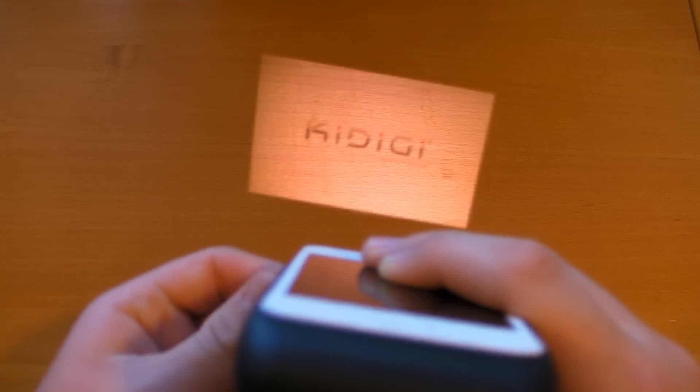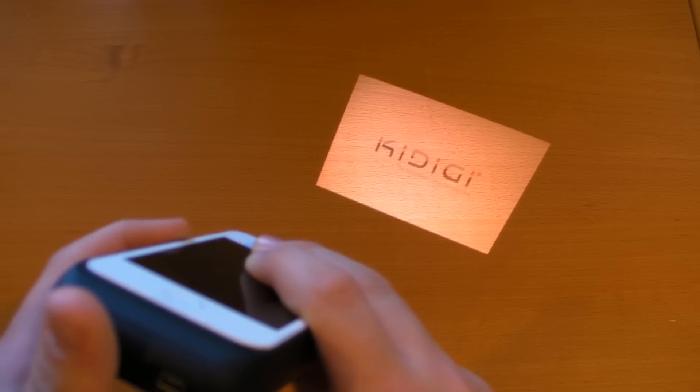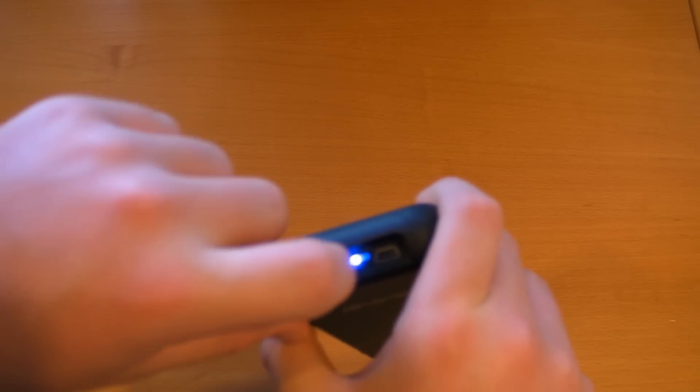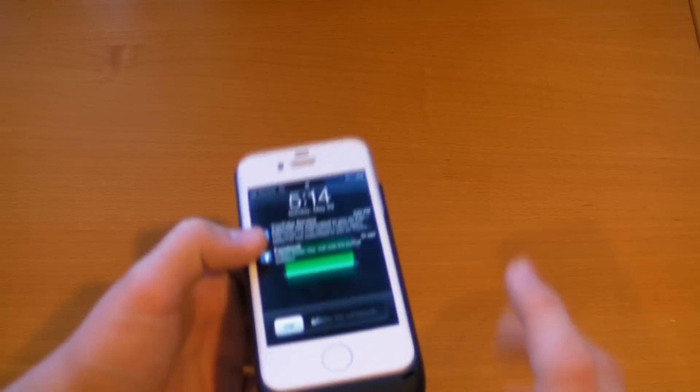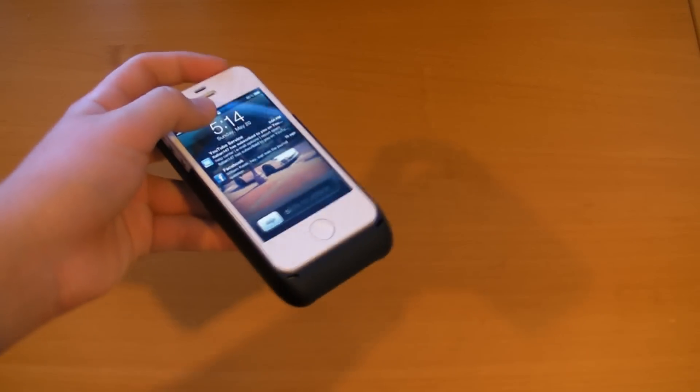Using the focus knob, turning it all the way to the left makes the image blurry, and rotating it toward the middle sharpens it until you get nice contrast. You can really customize how you want this to look — from large distances you can focus it out and zoom in. To shut it off, slide the switch to the left to go straight into charging mode, or if projecting, slide to the right and hold until it shuts off.